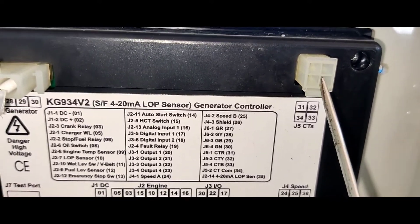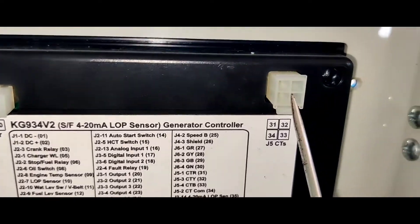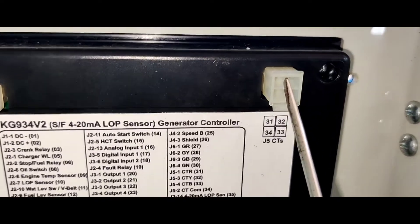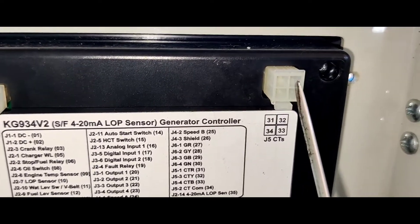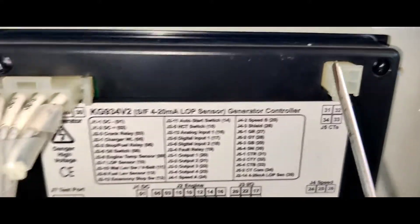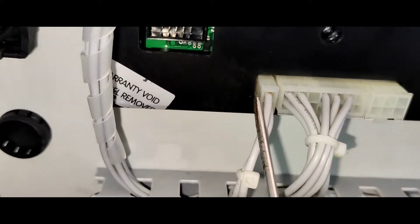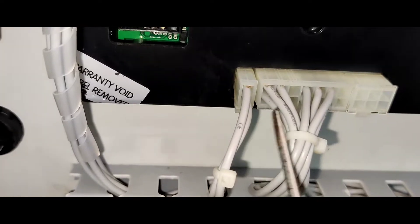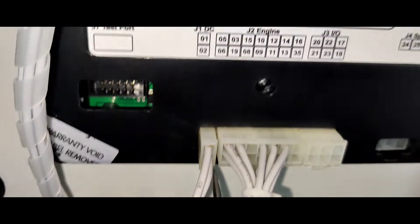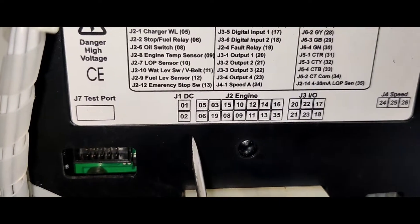It's called CT. It depends on the voltage-sensing wire and the RYB Neutral. It's called the E1E2.